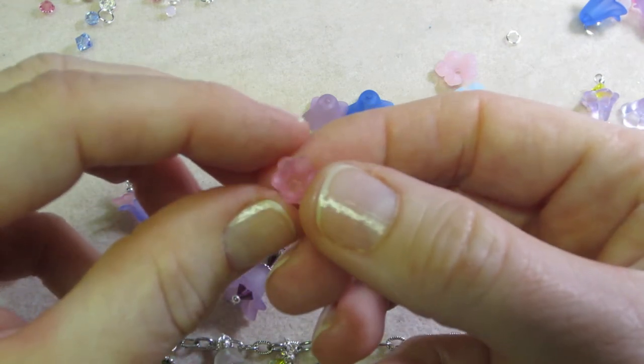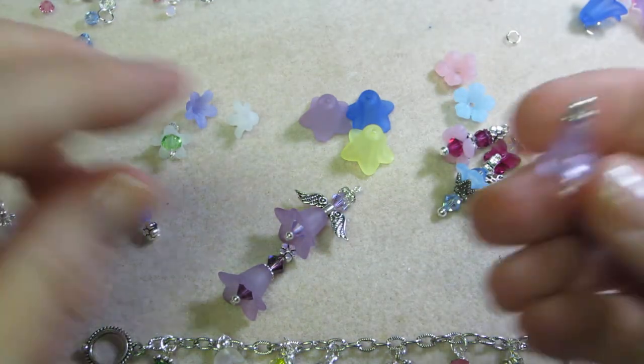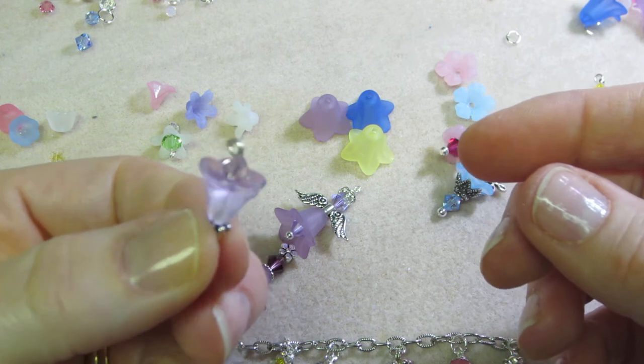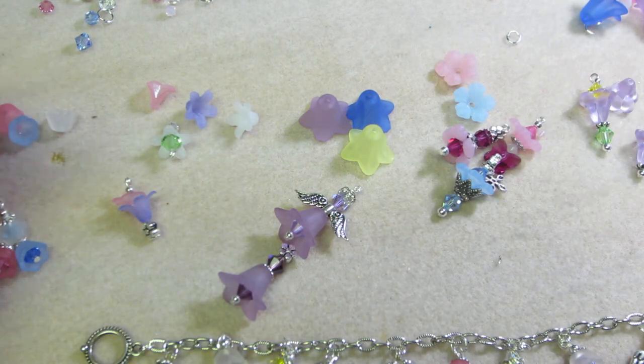The last one is like a little pink tulip — I didn't even make anything with that yet, but I just wanted to show you. Here's another one; it's just simple, just the bead itself.